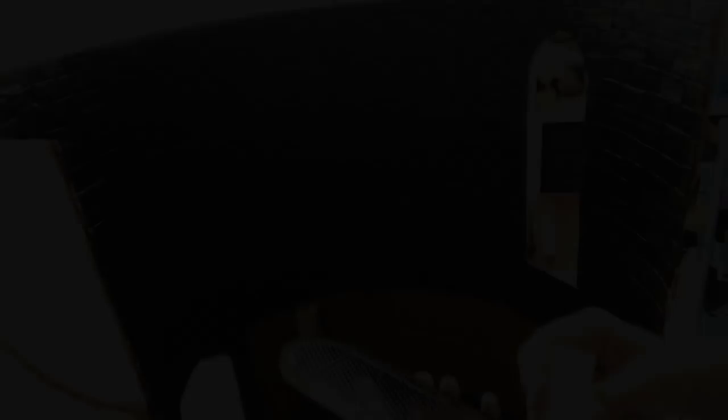Then it's just a matter of gluing the completed windows into place. Just to let you know, this is not the final color of the floor or the walls.